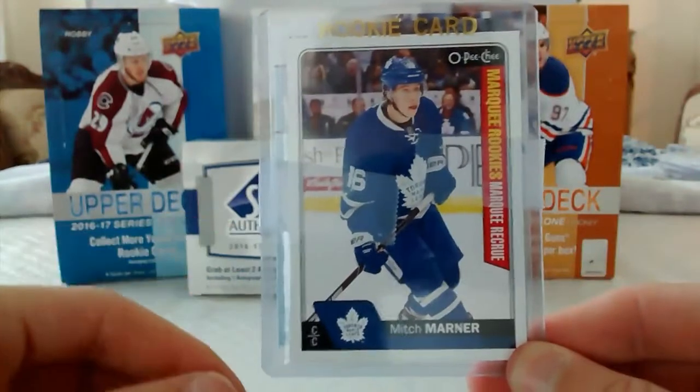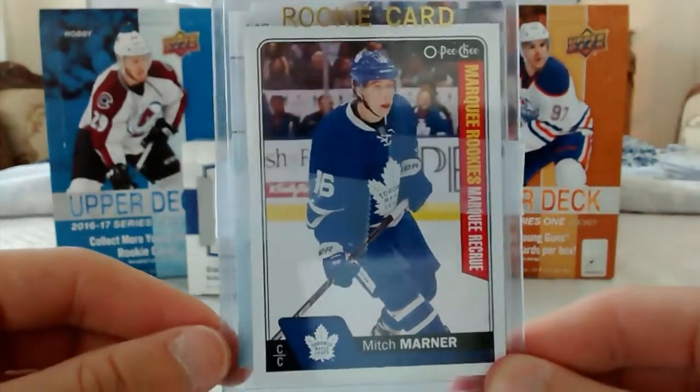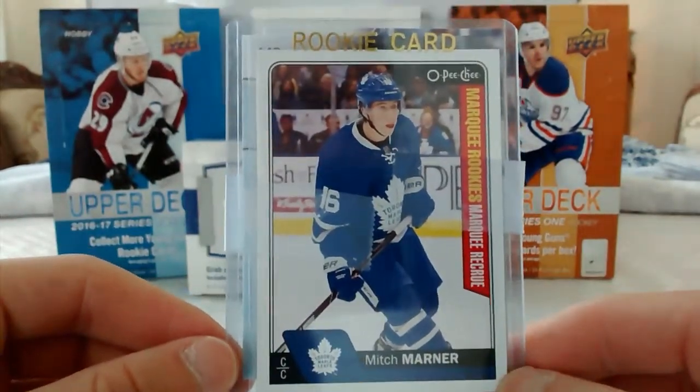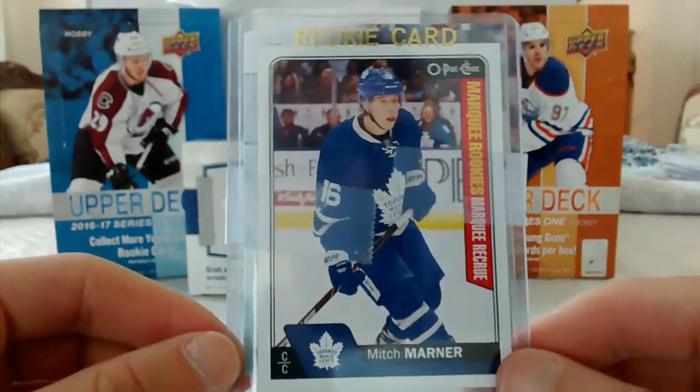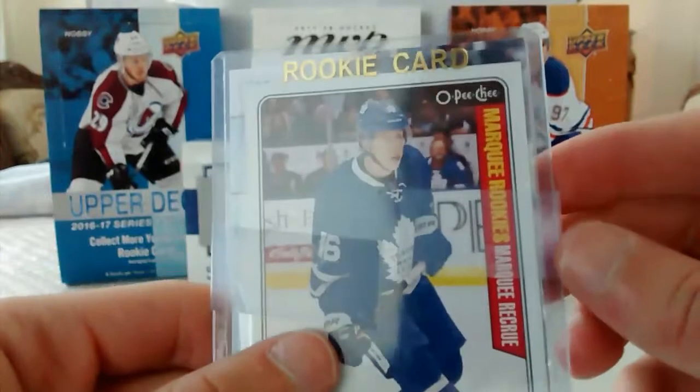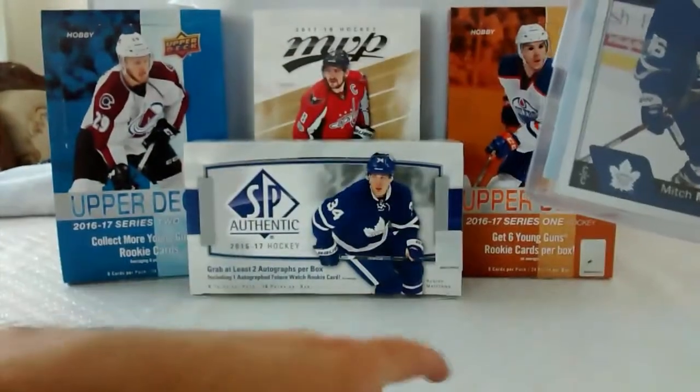If you guys have any Charlie Lindgren, Pavel Buchnevich, Bjorkstrand — like these guys — message me and we'll do a trade or something.